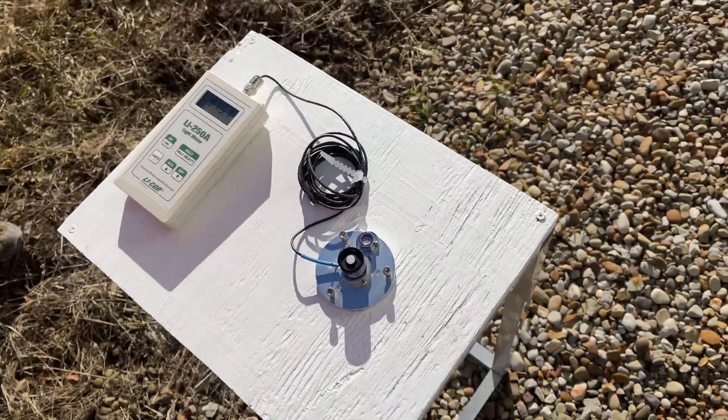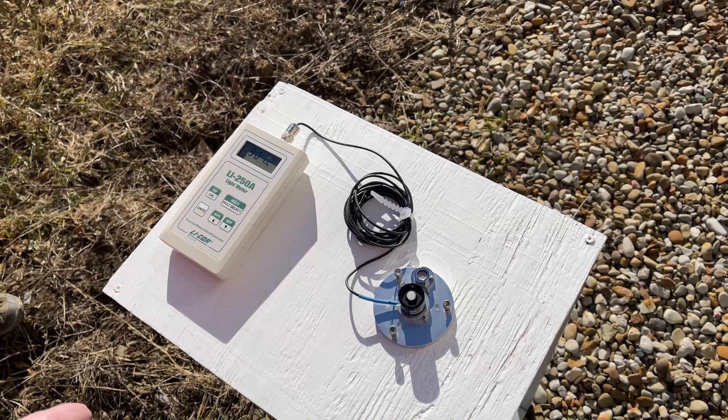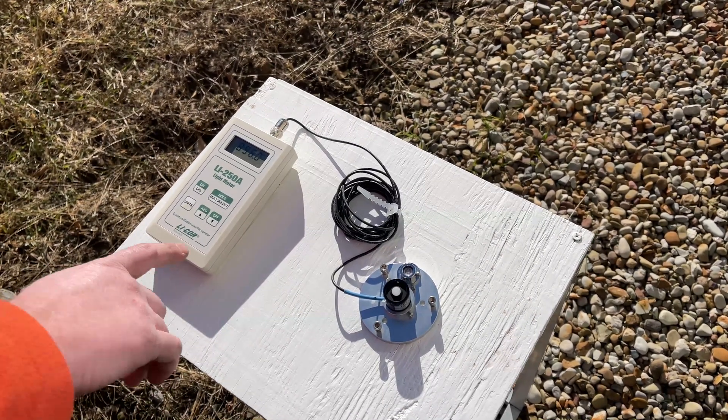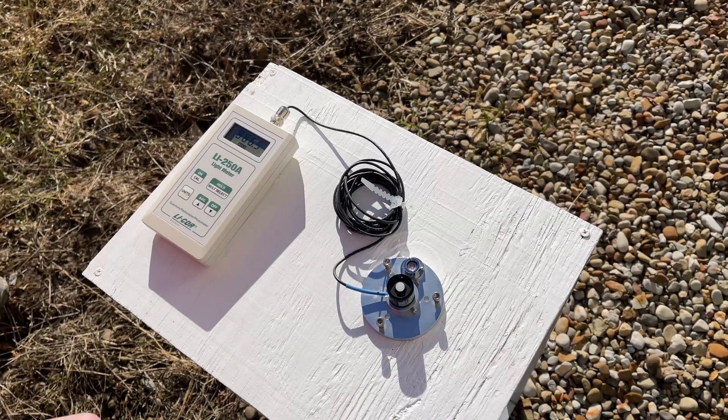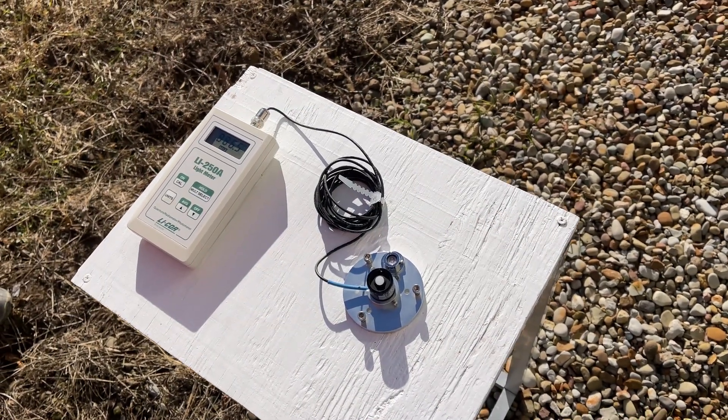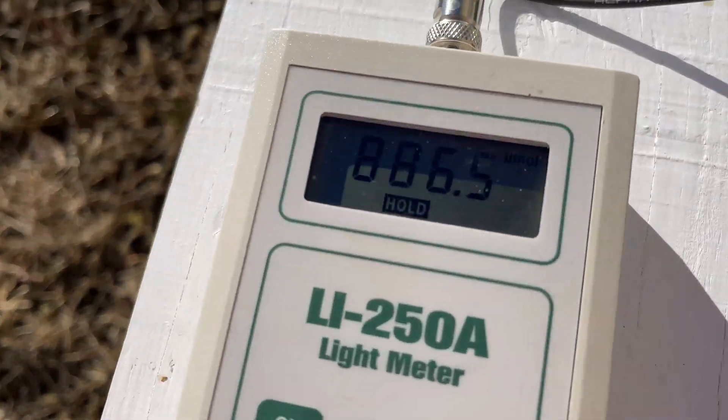We'll give it a few seconds to stabilize, then press the hold button to take the reading — which is 886.5 micromoles.